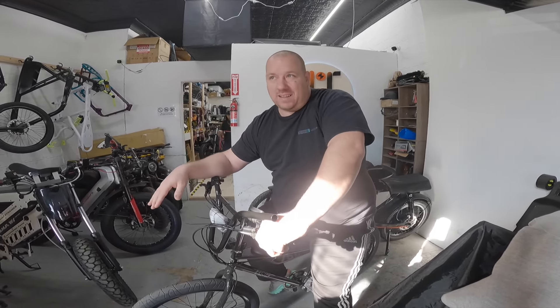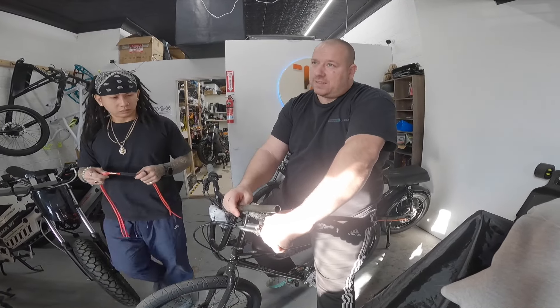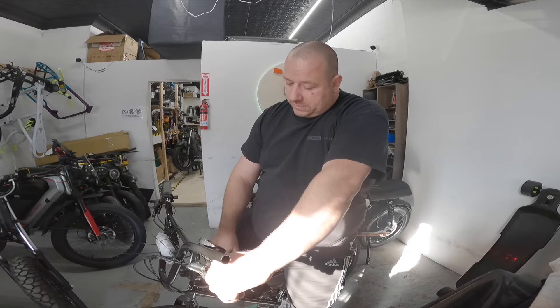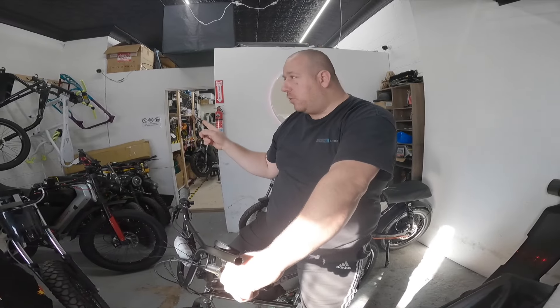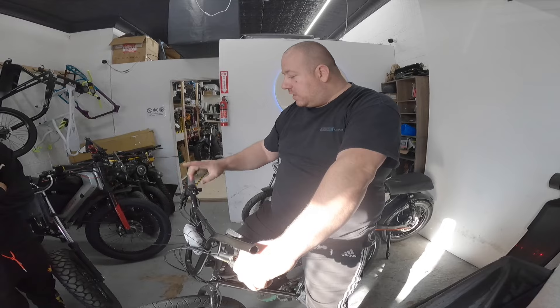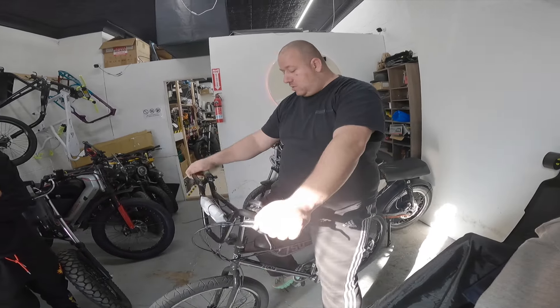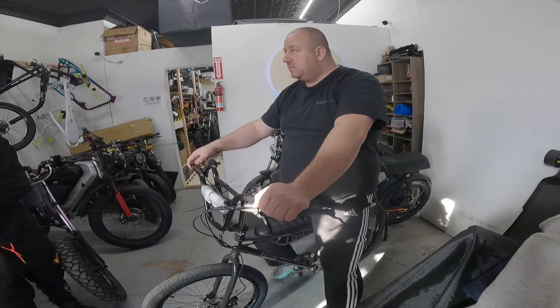We have everything in stock. We also need to install this display here, and we need to put a step-down converter under the seat. We have the bag already done for this bike. Thumb throttle — we're going to keep it. We even have a grip. So that's the deal with this build. Should be fun.